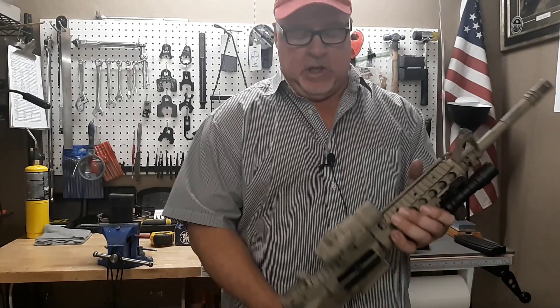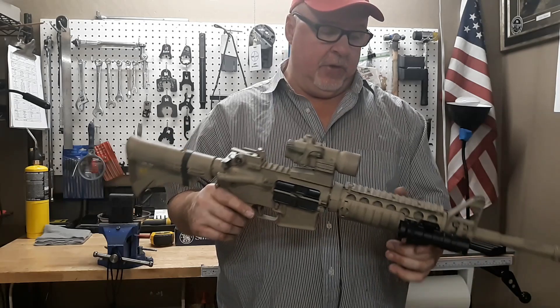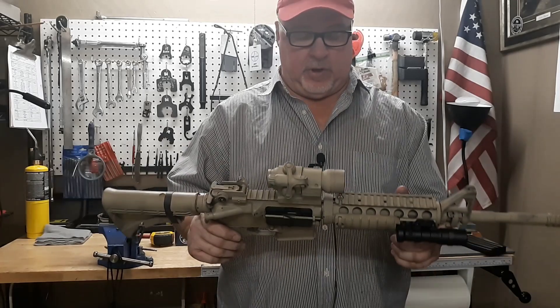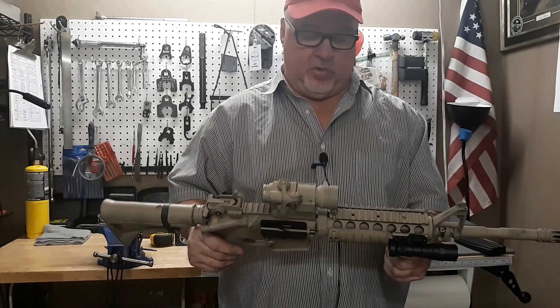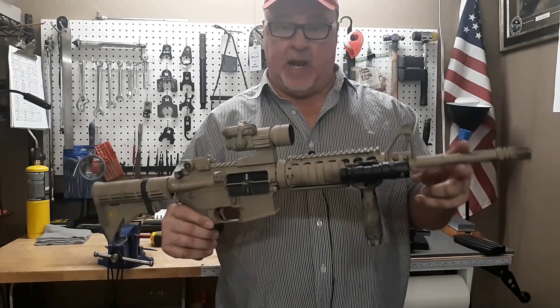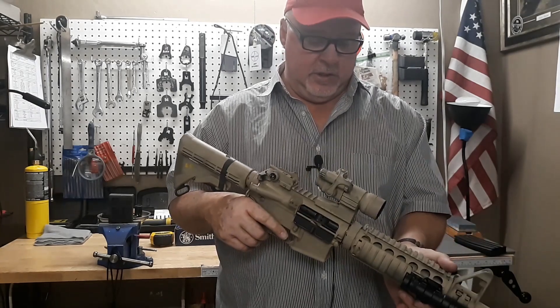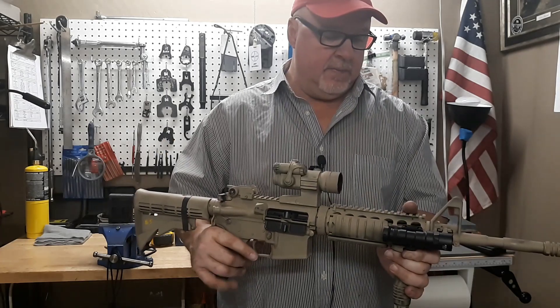Hey guys, it's Jeff and thank you for tuning in to SRT Armor. Today's video is going to be on my personal M4A1 Mimic clone rifle that I built for myself. This is a 14.5 gun and it's got a lot of good components in it, as well as a lot of standard components. I've got a question for you all towards the end of the video about what you think I should do with it — whether to keep it in this configuration or turn it into the one with the longer quad rail hand guard. This is the first of the M4A1 clone mimics that I've done and I really like it.